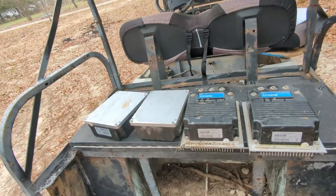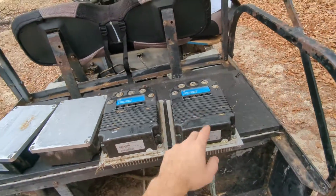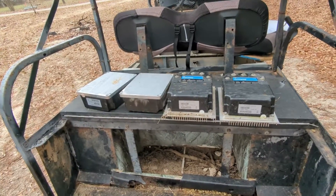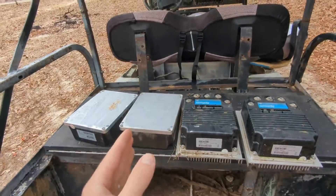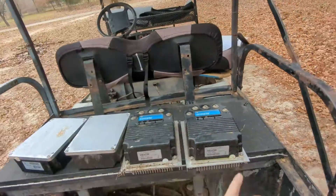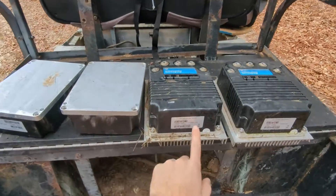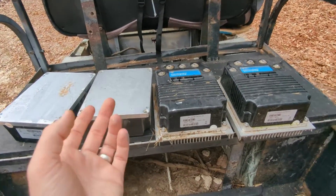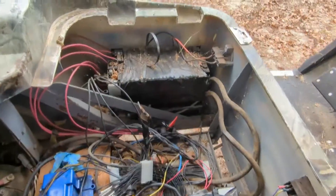These controllers are all toast and burnt up. The reason is they're designed for lead-acid batteries, which have a limit on the current they provide. Normally they're six or eight volt, and you put them in series to make 48 or 36 volts. Each battery provides maybe 200 amps peak. The controller is rated for 400 amps, so it can handle 200 amps with no problem.